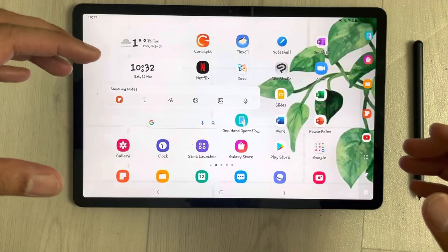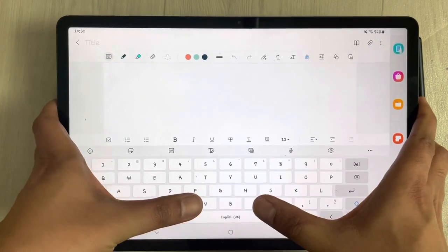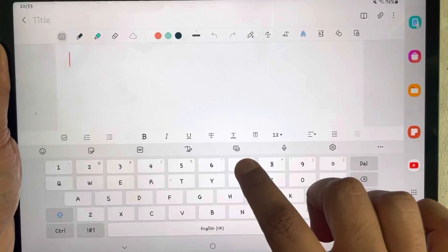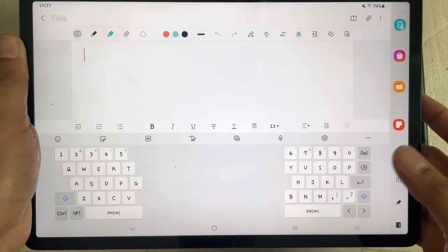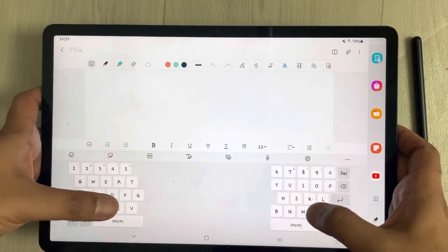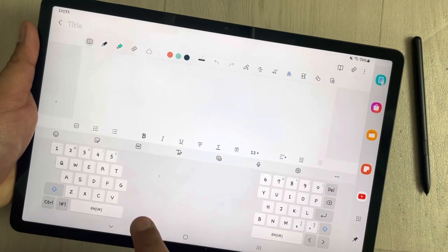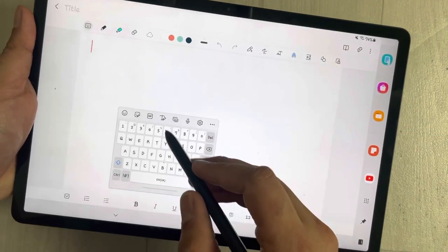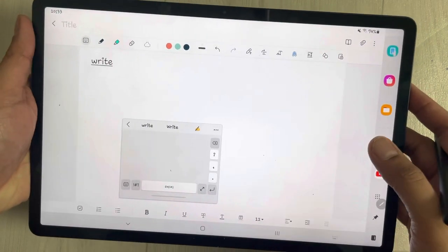The second tip is related to the keyboard. If you open any app where you need to use the keyboard, the screen is big and your hands cannot reach some of the alphabets. You can tap the keyboard option to see different keyboard modes. Select the split keyboard and the keyboard is divided into two parts, letting you easily access all alphabets and digits. There is also a floating keyboard option — you can move it anywhere. You can also write with the S Pen and it will convert your writing to text.